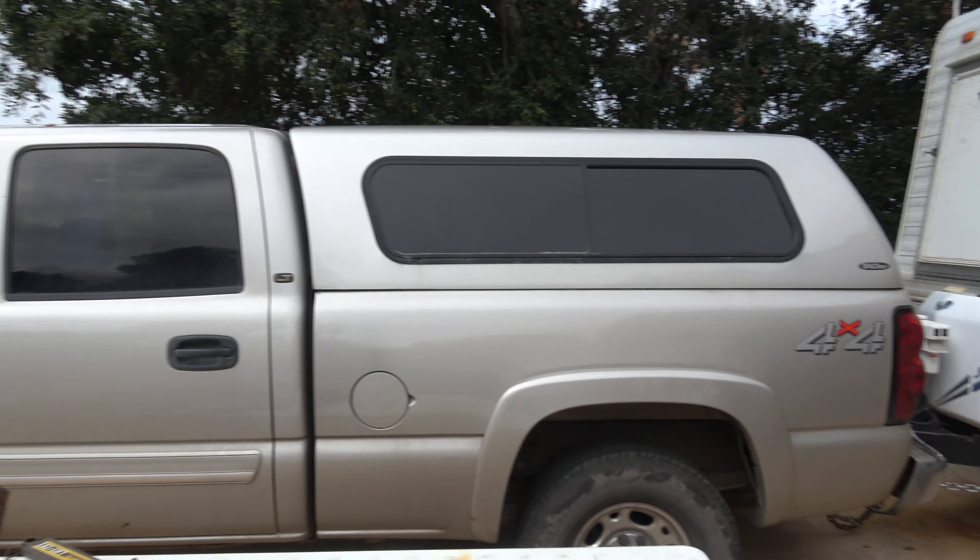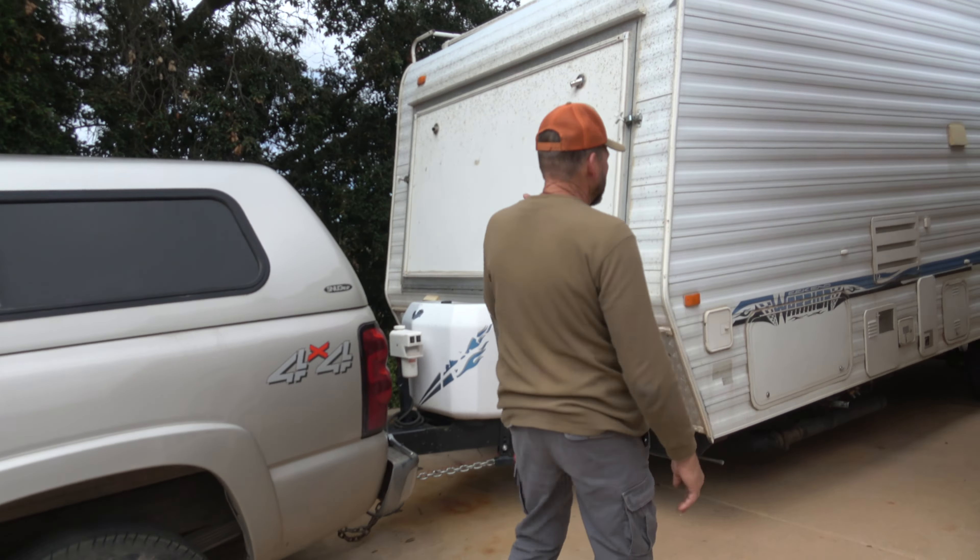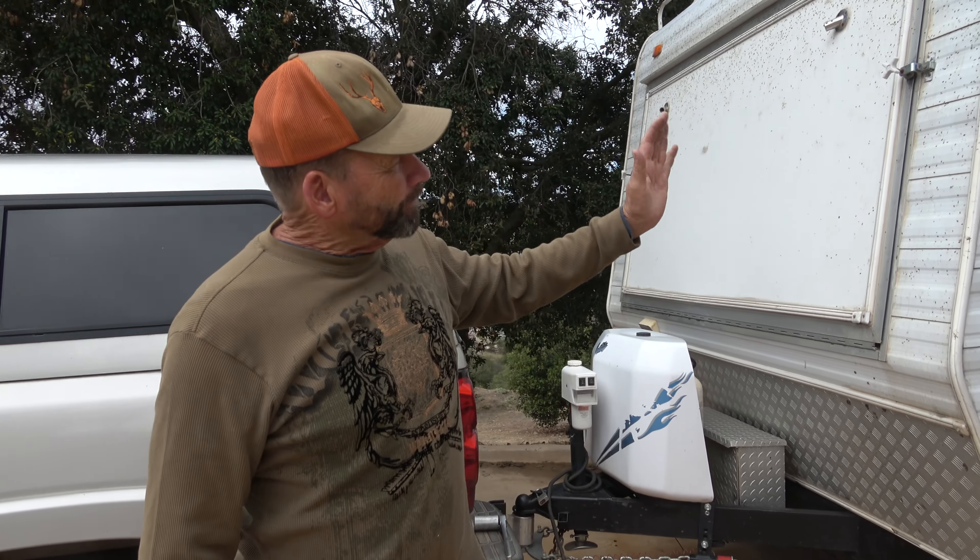Just got back from a hunting trip and I want to give you a pro tip on something I found helpful. Right here we have my '05 Chevy Silverado diesel with the Duramax transmission, and right here we have a toy hauler — it's 22 feet, but when it's loaded for bear we're up to about 11,000 pounds, maybe a little more, because there's a lot of water, the ATV, fuel, and all kinds of stuff in there.